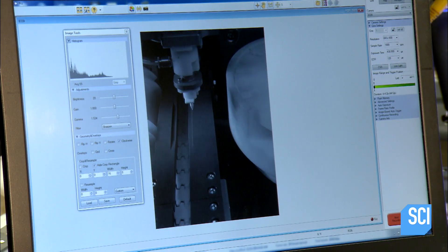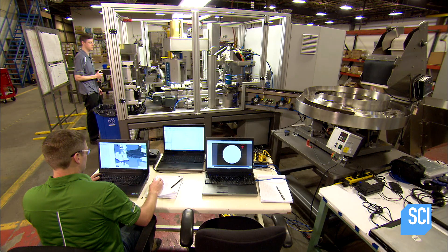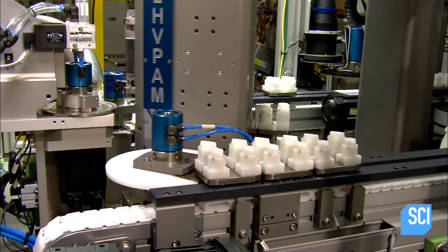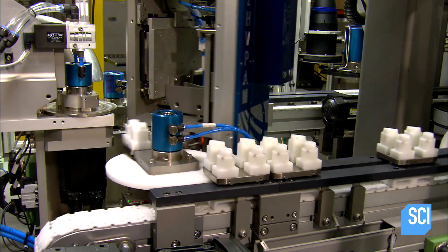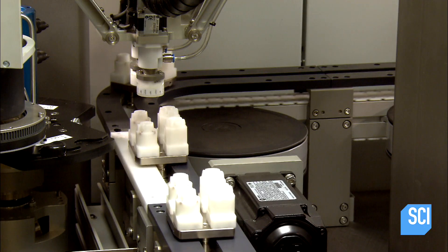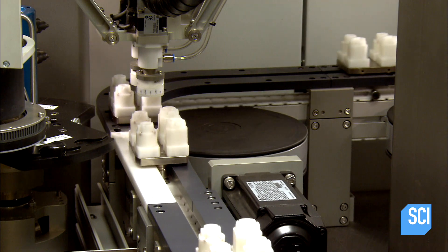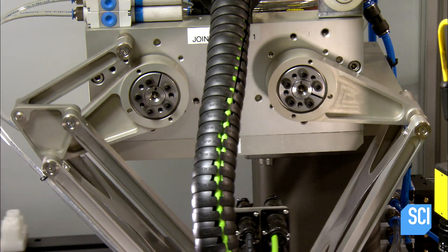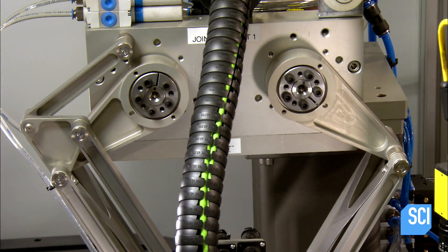The quality control team slows down the video to analyze and fine-tune the accuracy and efficiency of every motion. Just a few simple taps on the operator's touch screen can adjust the yarn to move a millisecond faster or a millimeter further.